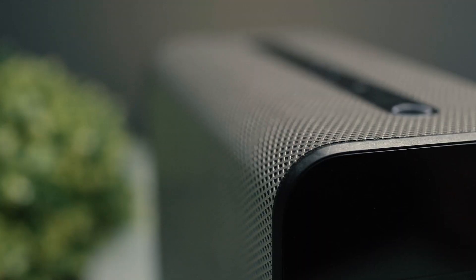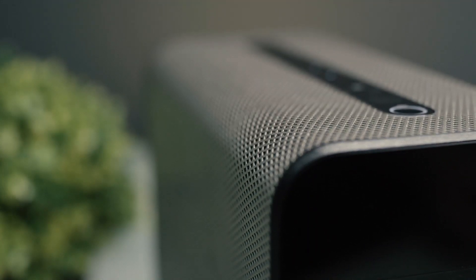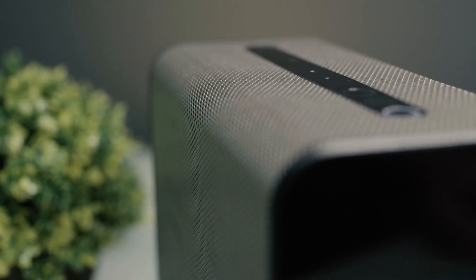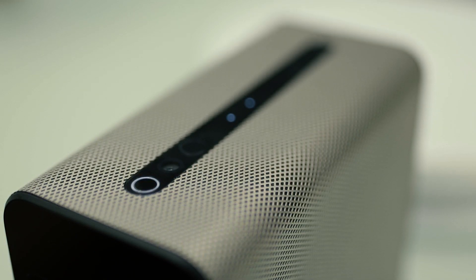So far, audio quality is alright, and should you need an extra oomph, you can always opt for your favorite Bluetooth speaker. You have the controls up top including the power and volume buttons, the mic, and a few sensors.